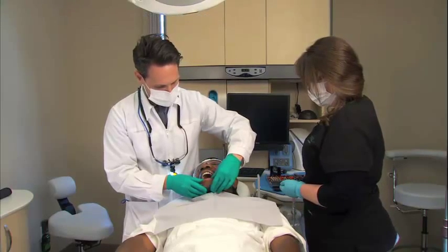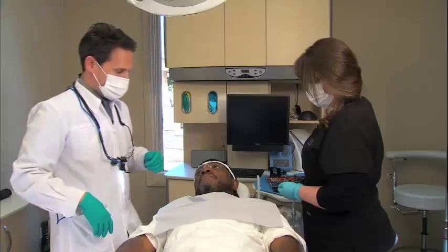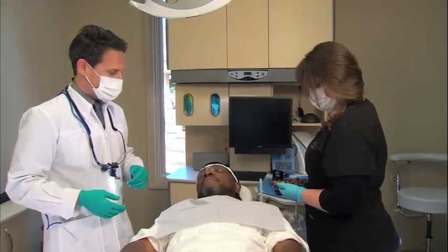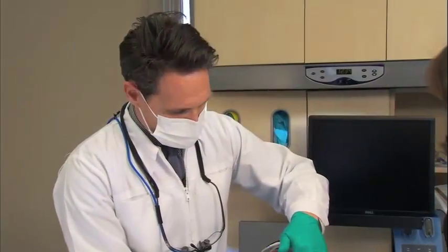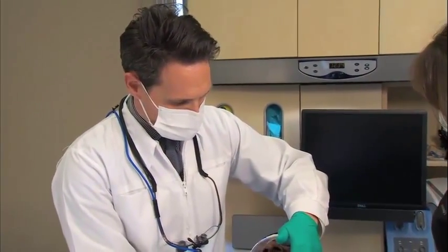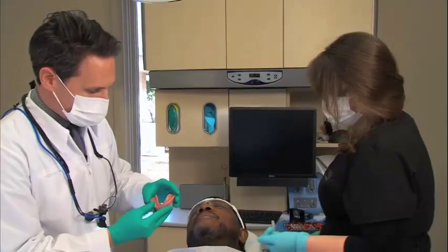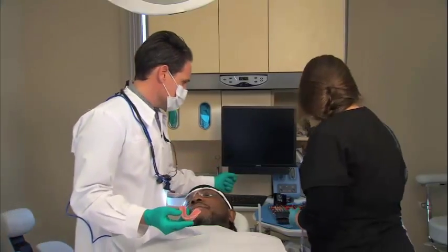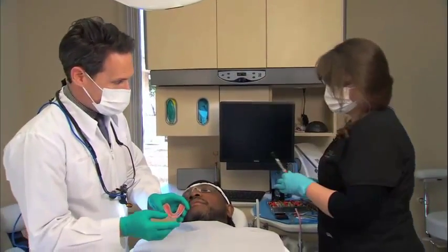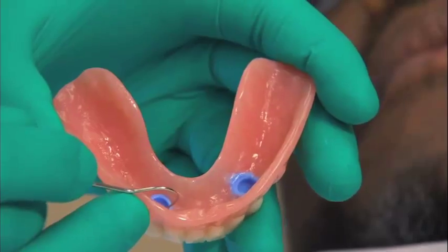I'm going to seat that with gentle pressure and have Byron close together gently. This material sets up fairly quickly — normally ready to remove in about 45 seconds to a minute. We'll have Byron open and check our clearance by removing the denture. What we're looking for is any area where we can see through to the acrylic. We actually have great areas of material coverage around both attachments — you can see a nice ring of blue around each area.